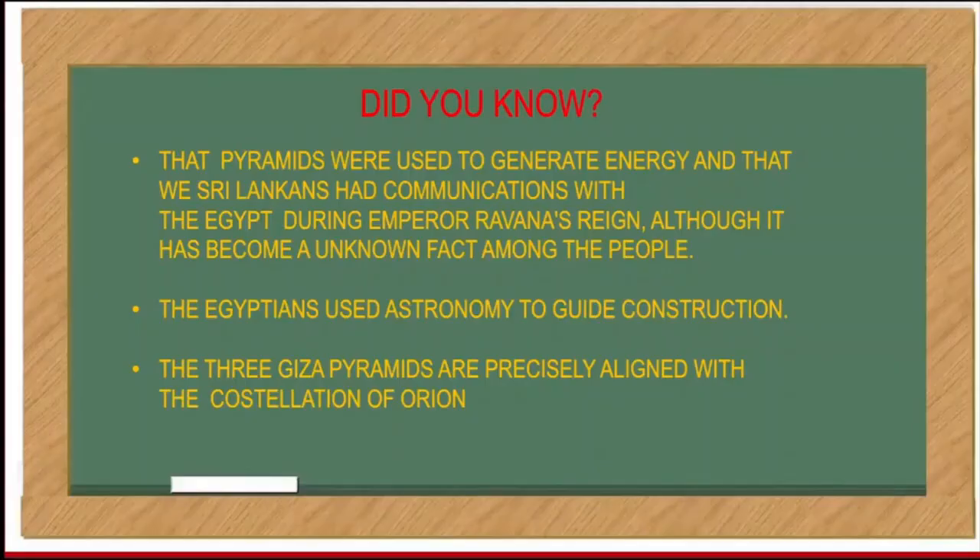You know that pyramids were used to generate energy, and that Sri Lankans had communications with Egypt during Emperor Ravana's reign, although it has been an unknown fact among the people. The Egyptians used astronomy to guide construction. The three Giza pyramids are precisely aligned with the constellation of Orion.